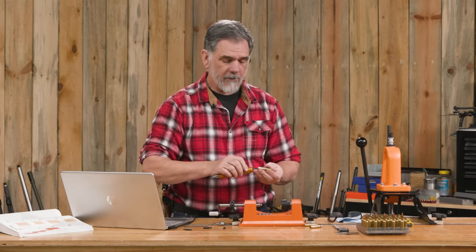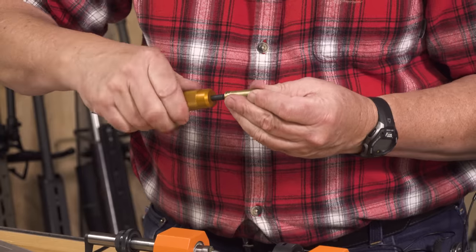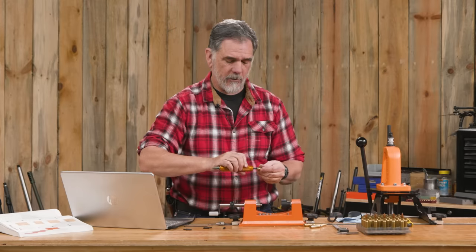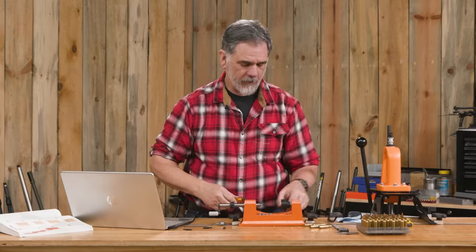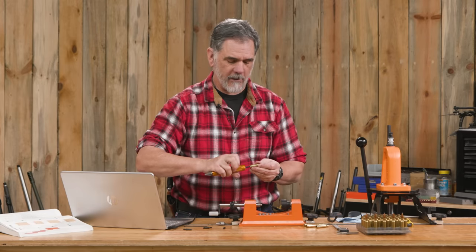There are all kinds of other case prep things you can do if you want to get down into the nuances. If you're very accuracy-minded and want to get the last bit of accuracy out of your hand loads and rifle, you can do all sorts of other things. But for us today, this is just fine.